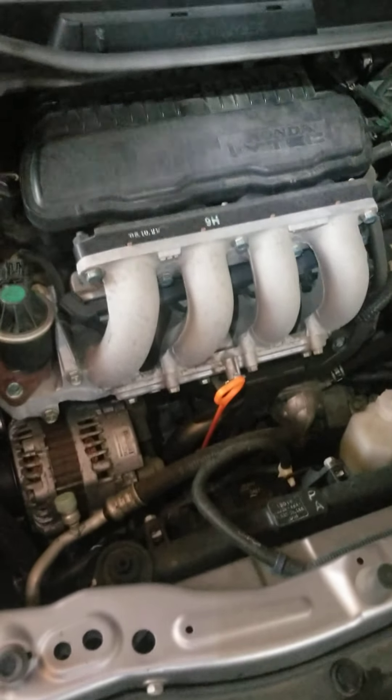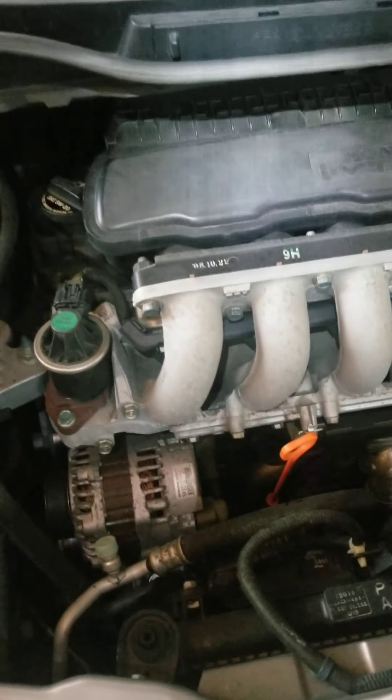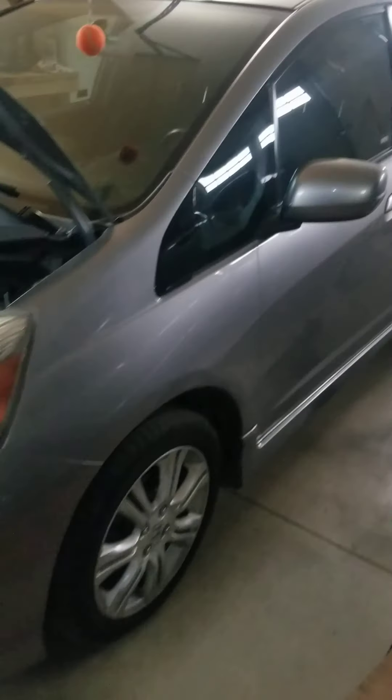And that's how you change the oil on a 2009 Honda Fit. You need oil, a filter, and always jack up your car with jack stands. Hope I was able to help you out — good luck and have fun!